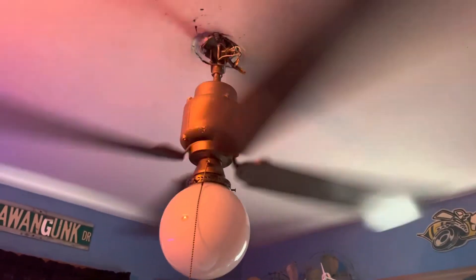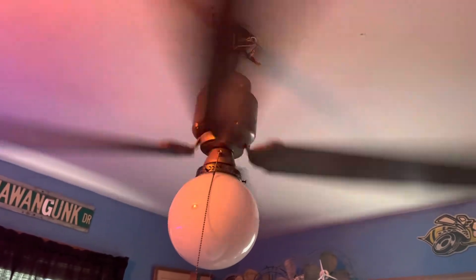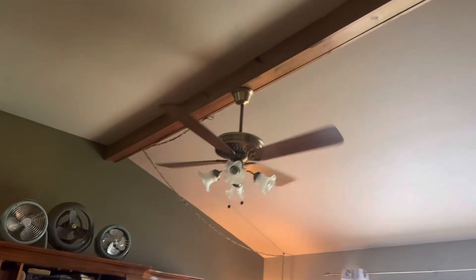This is also the Rick Blender, also known as the blender fan. Anyway, that's all the ceiling fans in my house for the first day of summer. Hope you guys enjoyed the video — have a good one everybody!